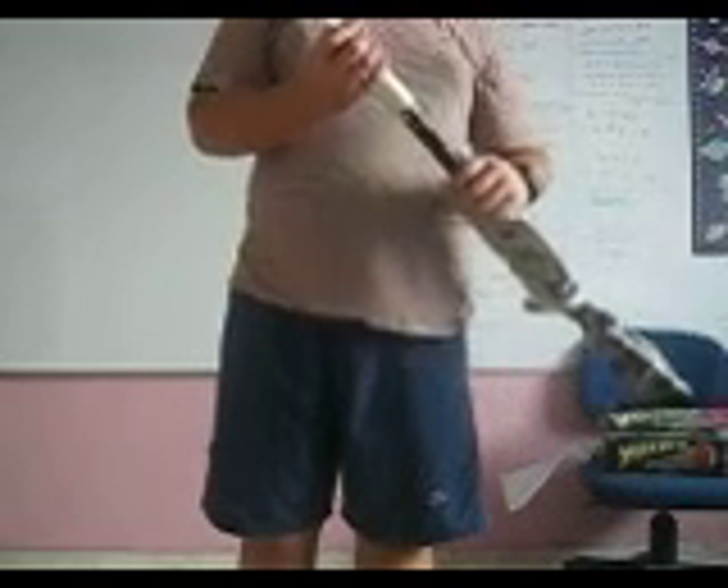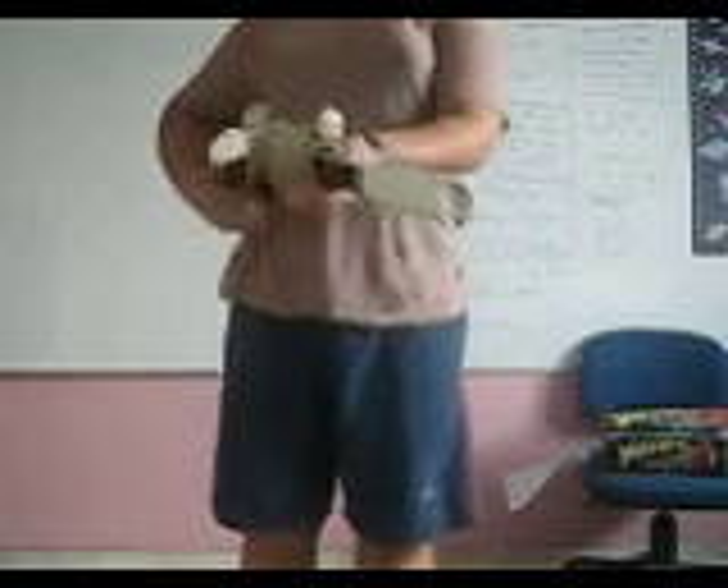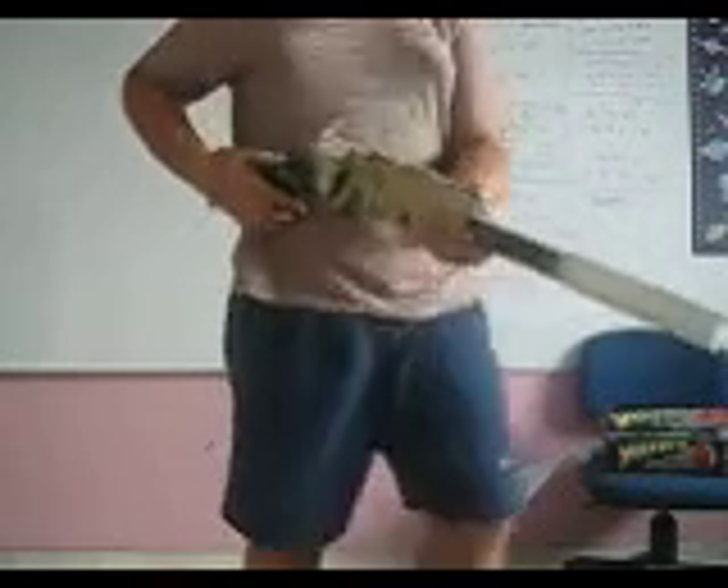Oh wait, sorry. With the tape you can add the silencer on. Ta-da! It's here. Ok.